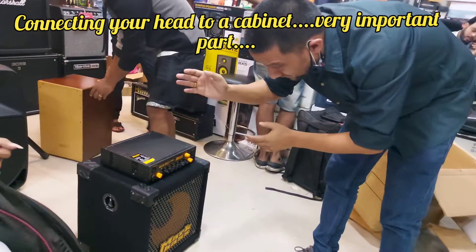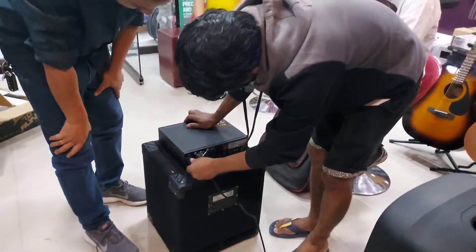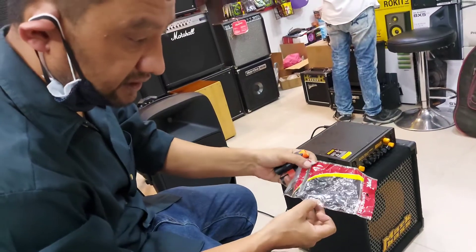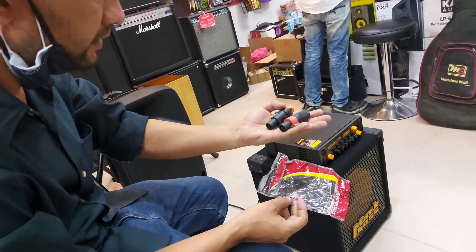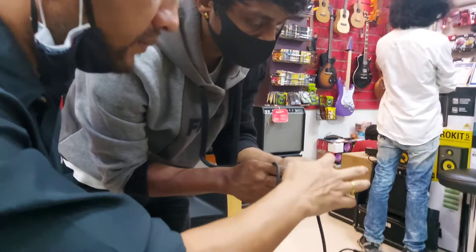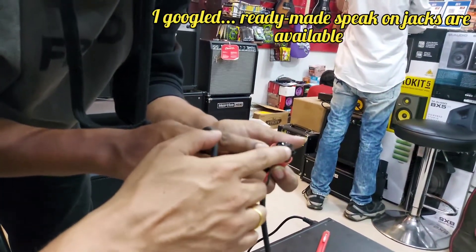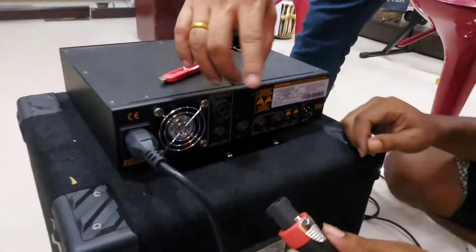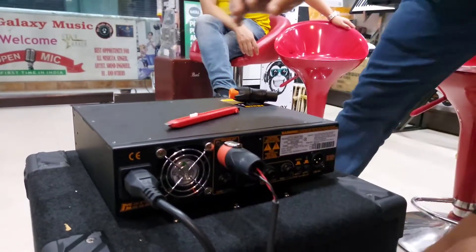We will show you how to connect your head to the cabinet. This one goes to the power source. It seems we need a speakon jack for this. This is an example of a speakon jack — it has four points: plus one, minus one, plus two, minus two. So we need to put it in plus one and minus one. Speaker out — so this one goes to the speaker out. Okay, it's connected to the speaker out.